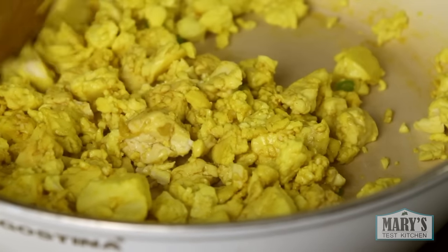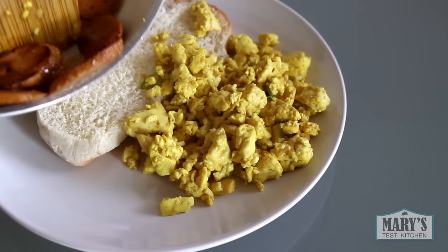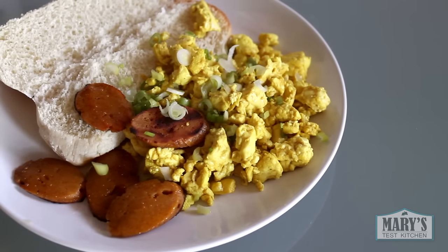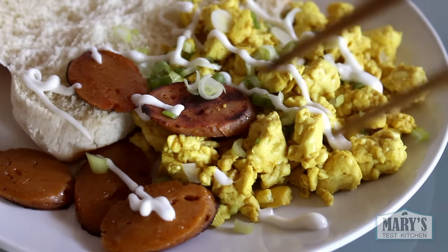Plus, it's healthier because it's lower in fat and cholesterol free. So we have that with some smokey paprika seitan — I'll be sharing the recipe for that in another video. And then some scallions and some aquafaba mayo, because why not? I also wanted this shot for the aquafaba mayo video.